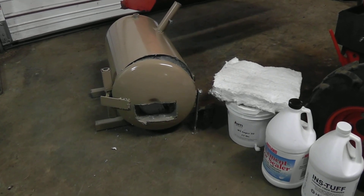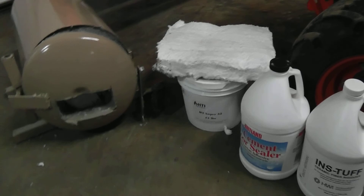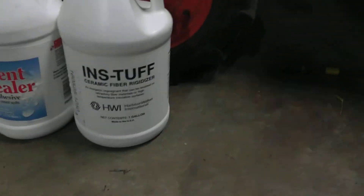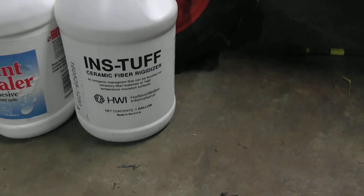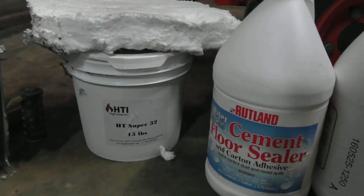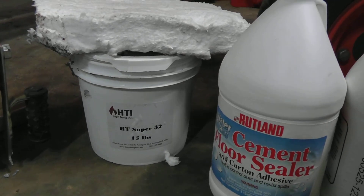Okay, the forge is done. Getting ready to put the first fire test on it. I used two-inch ceramic wool — I think I used about 12 square feet of that stuff. When you first put the ceramic wool in there it's kind of dusty, so you want to spray it down with some rigidizer. Then to glue it in, I used cement floor sealer, which is basically water glass. Then I coated it with this Super 32 high-temp coating. You should be able to heat this forge up to 3,200 degrees if you're going to do some forge welding.